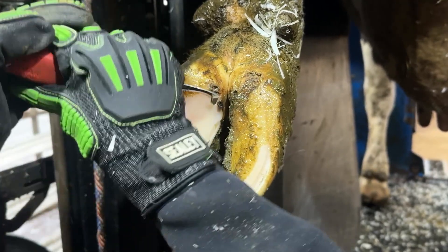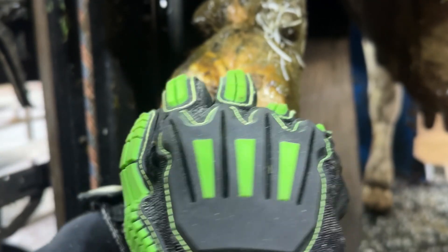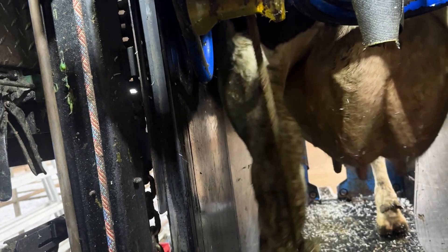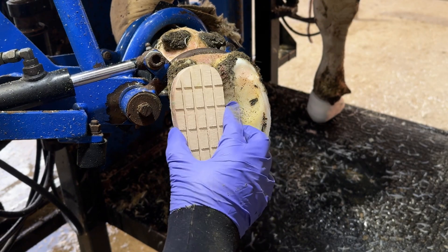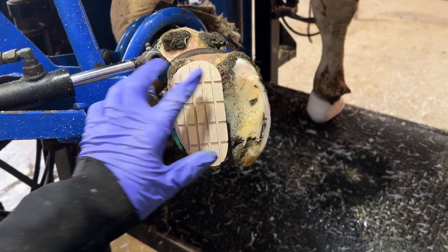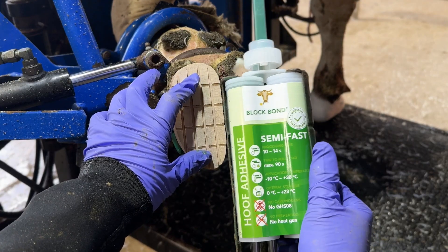Let me put our trimming into perspective. We trim about 30,000 trims a year, across probably 15,000 to 20,000 individual cows — some trimmed twice a year, some once. If we were to shoe or boot these cows, the shoes would need replacing every six weeks. In the UK, a shoe costs probably £10 to £20 per shoe.